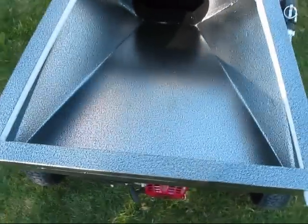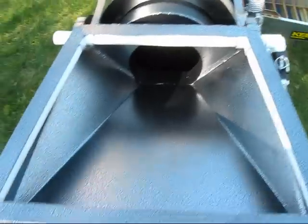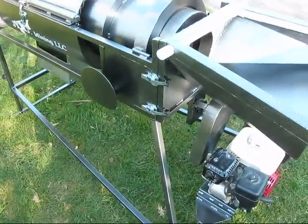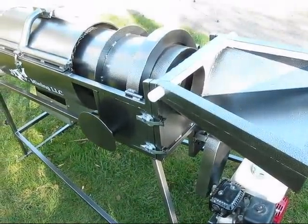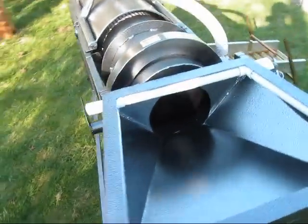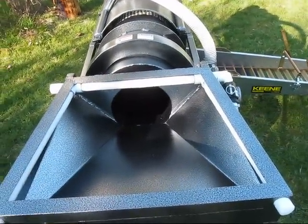If you look down on top of the hopper, it's pretty much enclosed. Made the chain guard here removable this time instead of just flipping up and having to put it back down, because sometimes that would get in the way when you're taking it apart and transporting it.